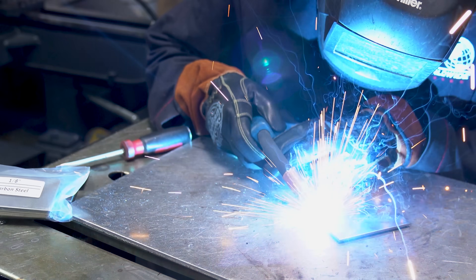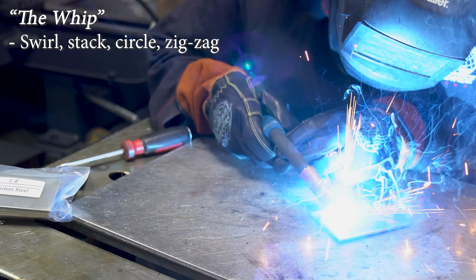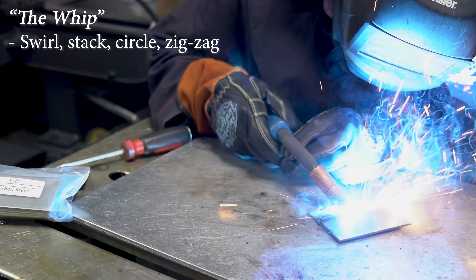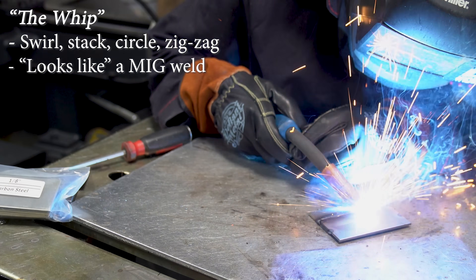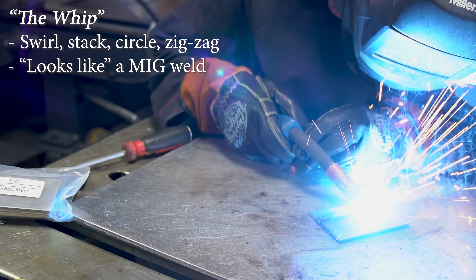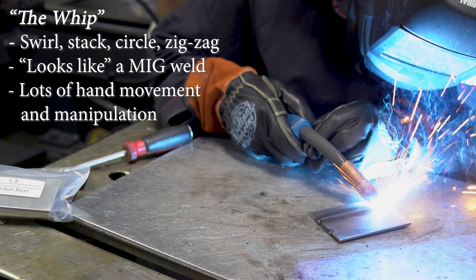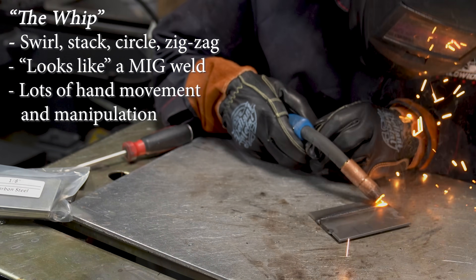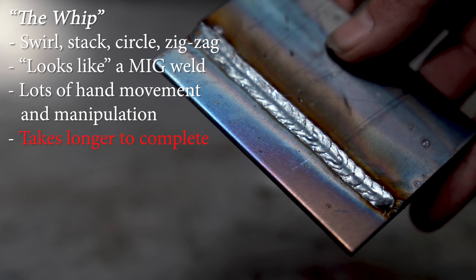The second method is to kind of dress it up a little bit. You pull the trigger and whip it, stack it, swirl it, triangle it, zigzag it — whatever the case is. Most people do this to make it look nice and uniform, but there are other reasons, like puddle control, manipulation, having to move the weld pool or bead to one side or the other. I don't typically do this so it doesn't look all that pretty, but you get the general gist of it.